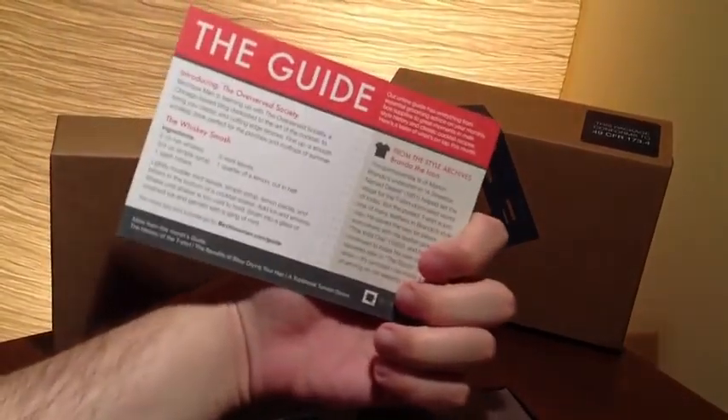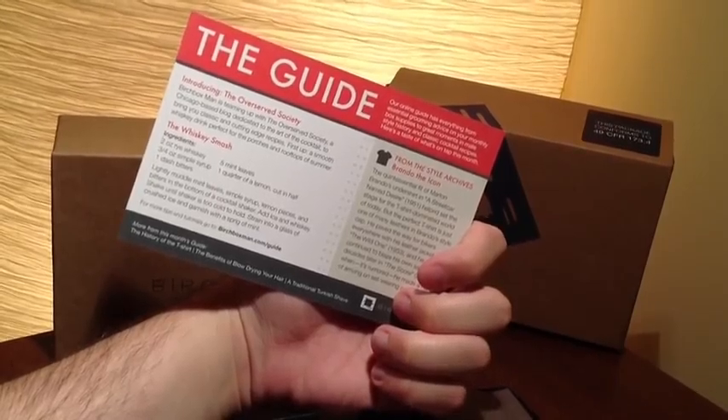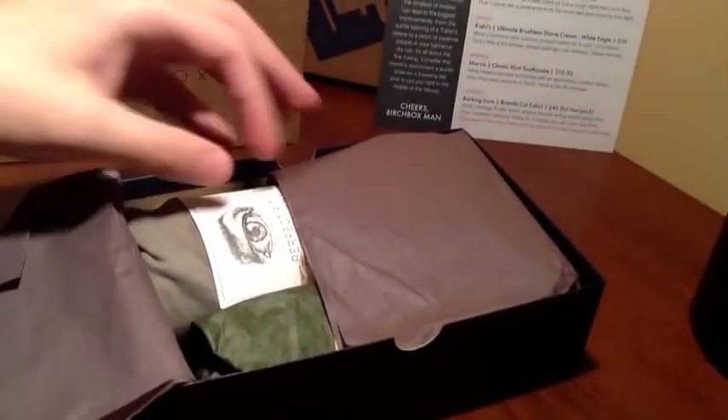And there's a guide on the back that just gives you styling tips, grooming tips, a drink recipe — the Whiskey Smash. Looks kind of good. So let's see — I don't want to cheat and look at the list first. I just kind of want to go into the box and see what we've got.